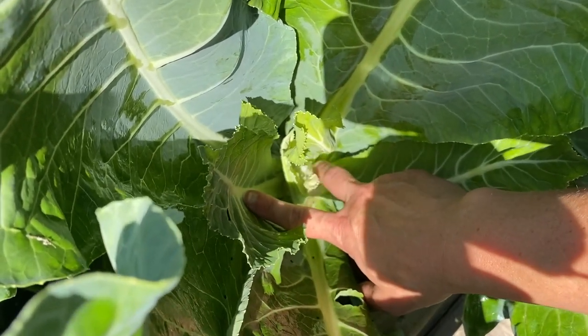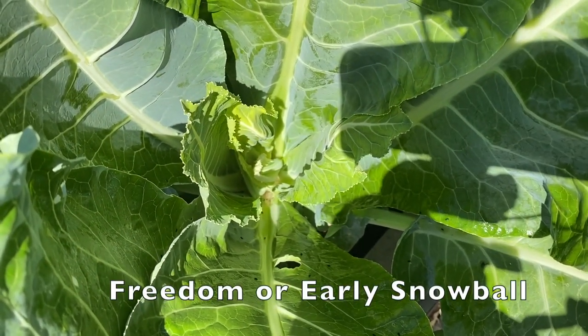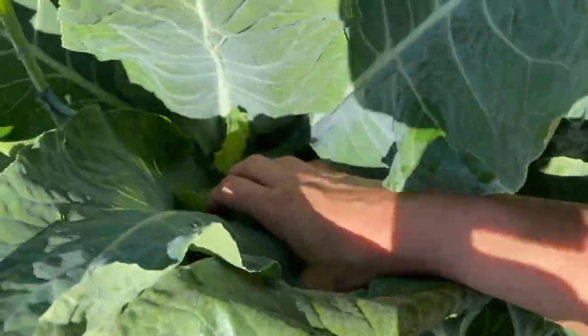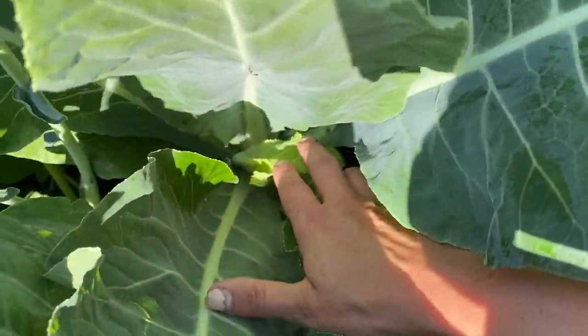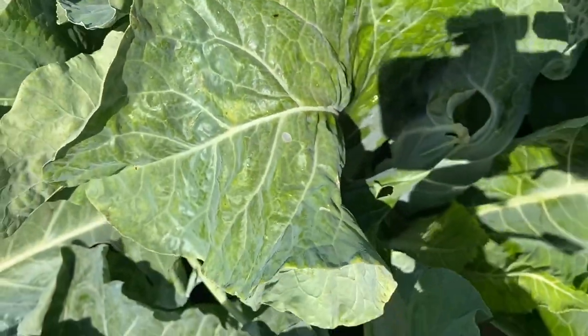There's a little bit of a head just starting in there. I can't remember the name — it's a white cauliflower this one. There's another one in here. Is it snowball? I can't remember. It's starting to do something so maybe it'll go.